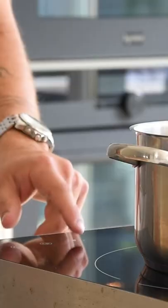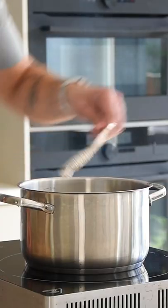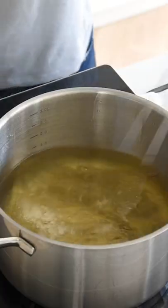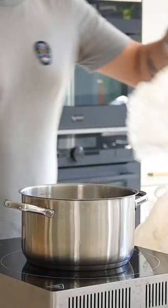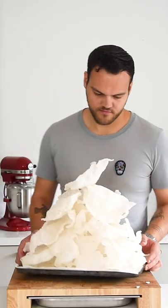After that, heat up some oil to 210 degrees Celsius and fry the tapioca for a couple of seconds till puffy and crispy. Now let them cool down and they're ready to be enjoyed.